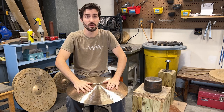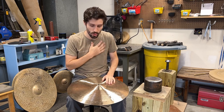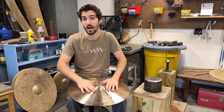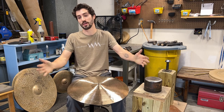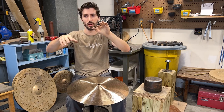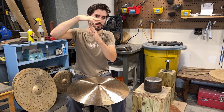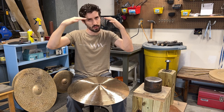That depends on what I've done on the top. Personally, with this cymbal, I've done quite a bit of top hammering, so there is a lot of tension on the top — but I might have tipped the scale a little bit, where there's so much top tension that it's actually causing the metal to sink rather than grow into a nice strong shape.